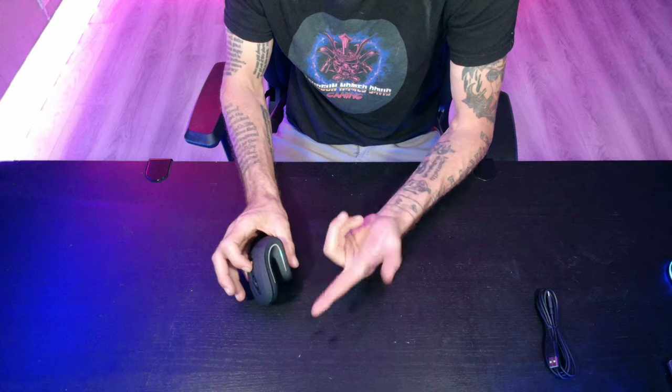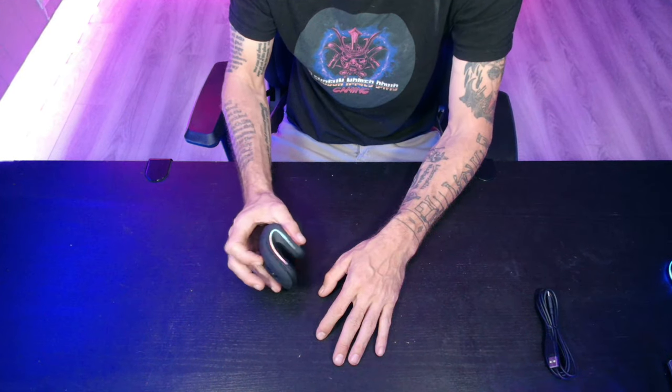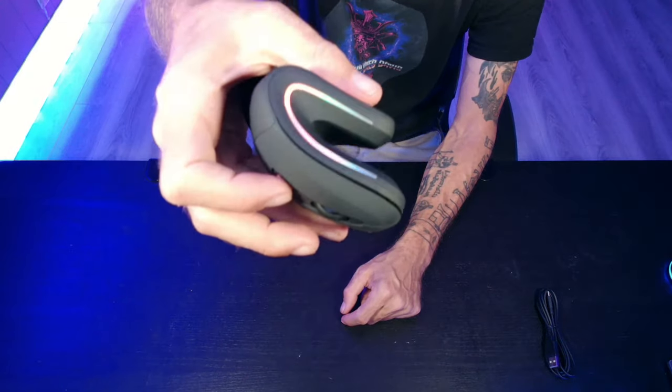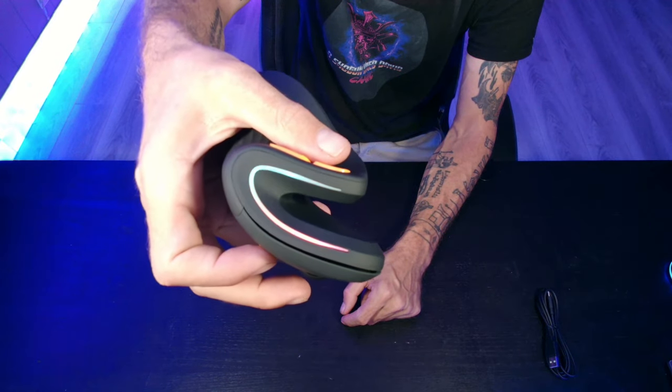It seems like I have just found the RGB button. This is the button right here that changes what type of RGB setting you will have on the mouse. Let's turn the light off and go through the settings.